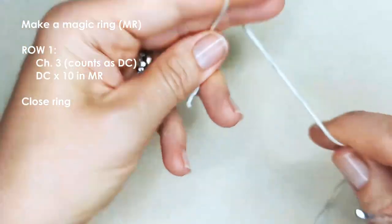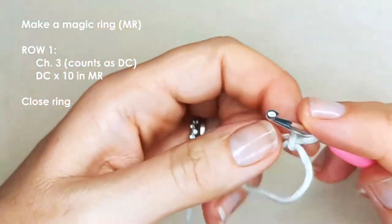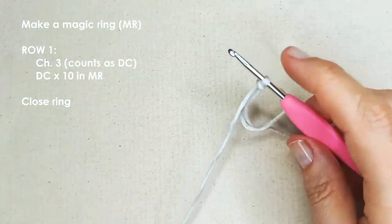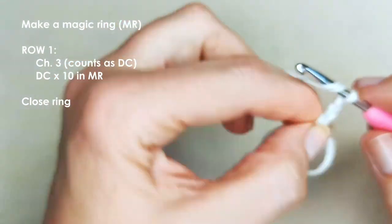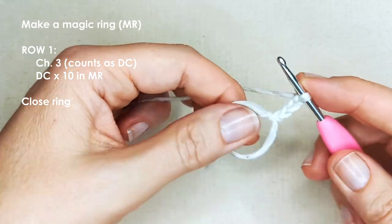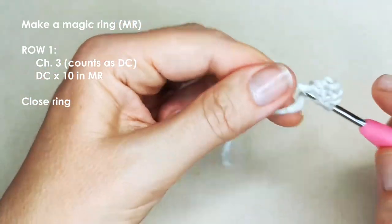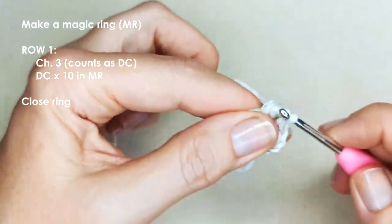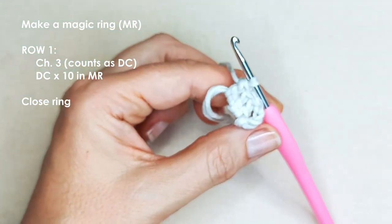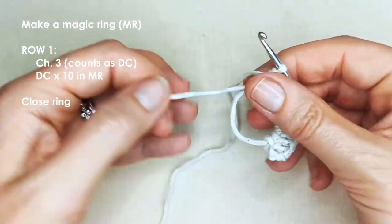Take your yarn and start with a magic ring. If you're not sure about these basic techniques, please brush up before you get started. There are a few different ways to make a magic ring, so just make yours in the way you're comfortable with. You're going to chain three to start off row one — that will count as your first double crochet — and then insert 10 more double crochets into your magic ring for a total of 11 double crochets. Pull on your tail end to close up the ring.